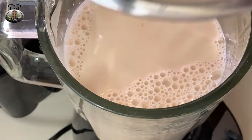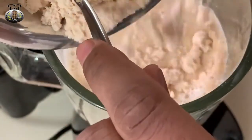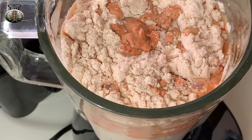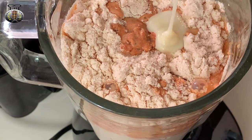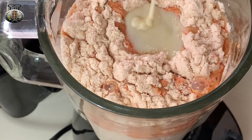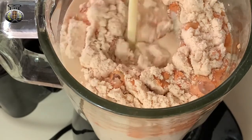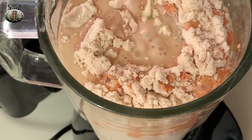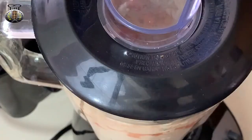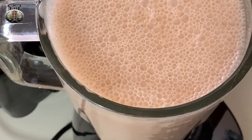I'm going to go ahead and add my three tablespoons of peanut butter, then the Lasco peanut punch powder, and then some condensed milk. I'll go ahead and blend all of this together.